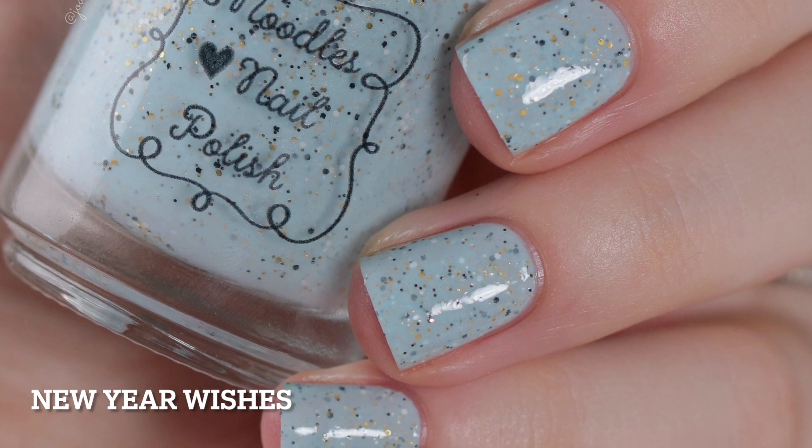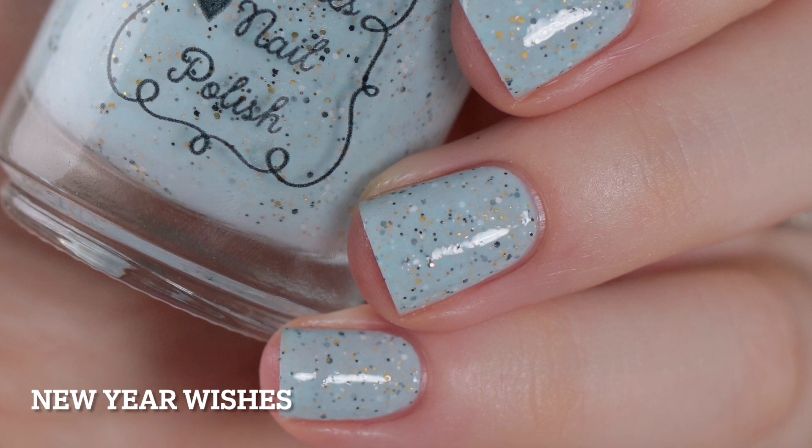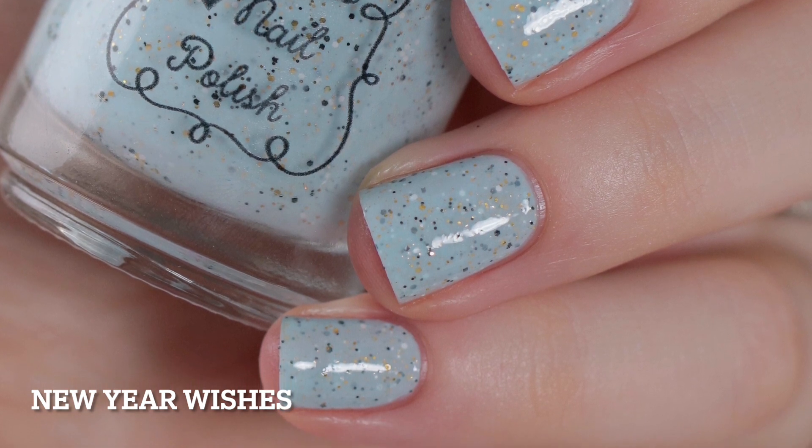I built this one up in two coats. You're definitely still going to need top coat to smooth out those glitters and add some shine. And removal will be difficult because of the glitter.